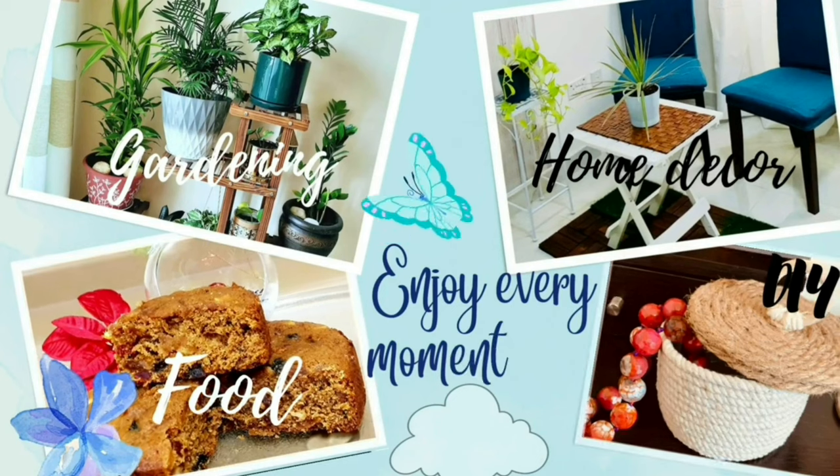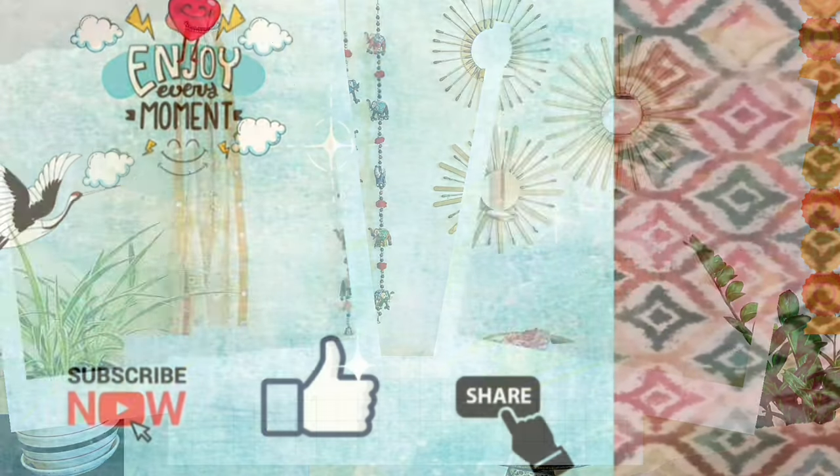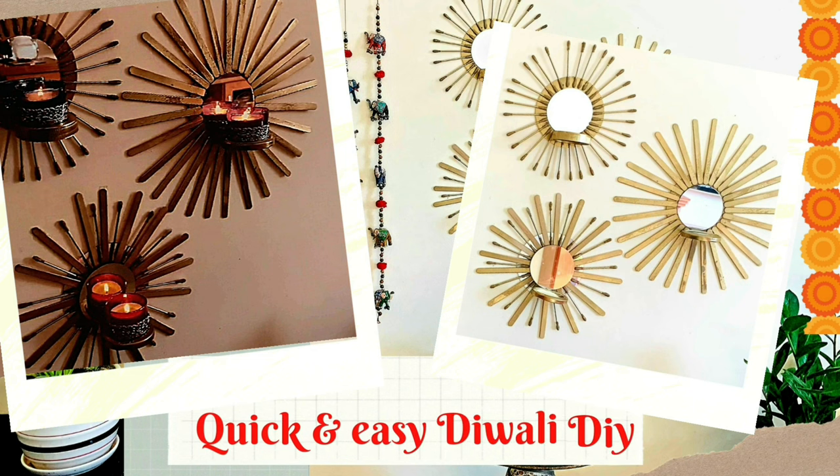Welcome back to Life is Near Every Day. Today we have come up with a very simple and elegant wall hanging dia holder.